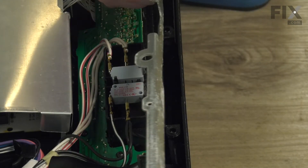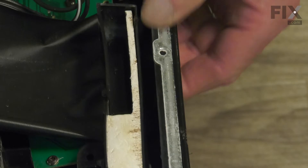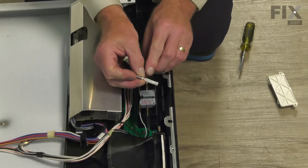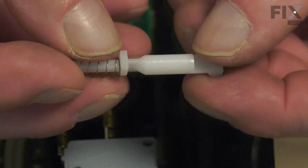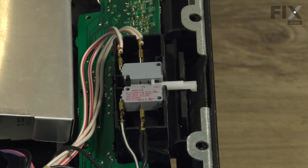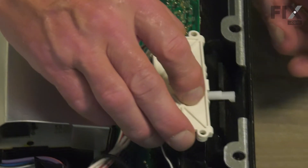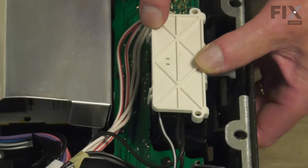We'll then reinstall the support bracket across the top. Now we're ready to put the door strike and spring in place. Make sure that the slotted opening in that strike is facing down, and that the tapered portion in the middle straddles the two buttons on the switch. Next, we'll put the cover back in place. To install the cover, we'll put the end with the closest tabs together on first. Make sure those are latched. Then simply snap the bottom half down into place.